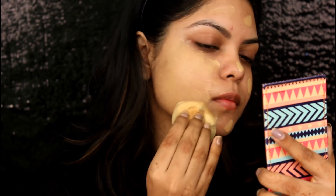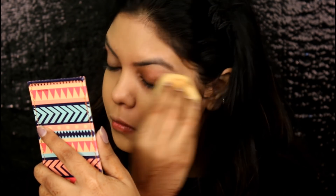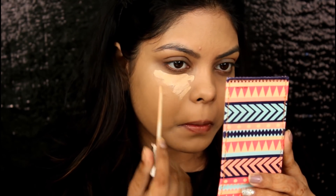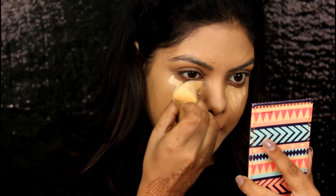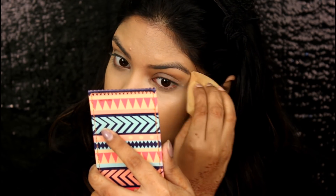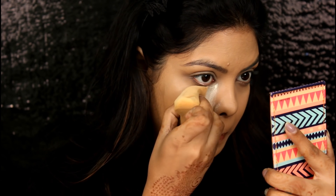For primer, I am using the Maybelline Master Prime Blur Perfect Primer. For foundation, I am using the Maybelline Superstay Matte Foundation in the shade 310. For concealer, I am using Maybelline Fit Me Concealer in shades 20 and 25. To blend, I am using the Real Techniques Diamond Sponge. Now I am going to bake my face with the Kryolan Derma Color Fixing Powder.